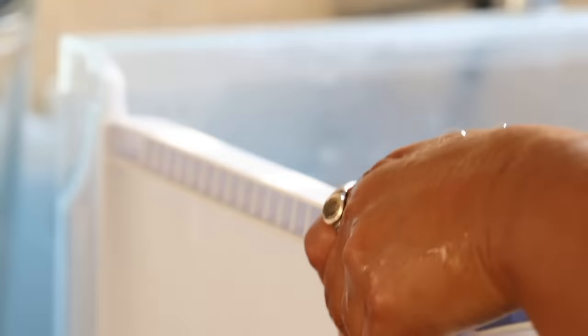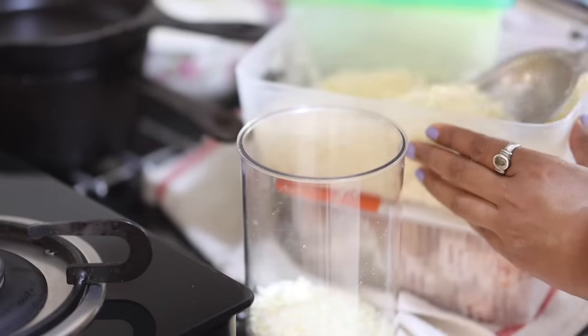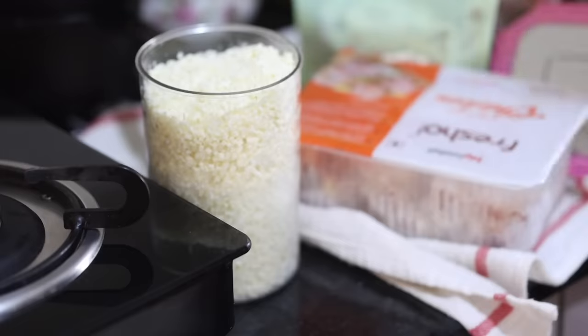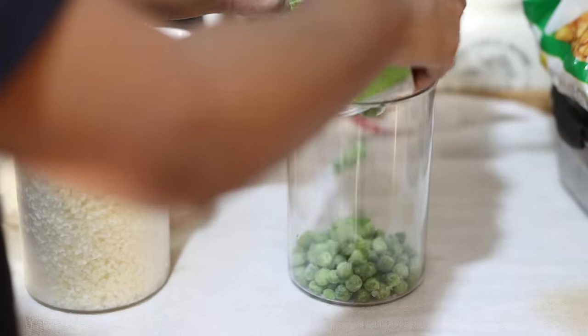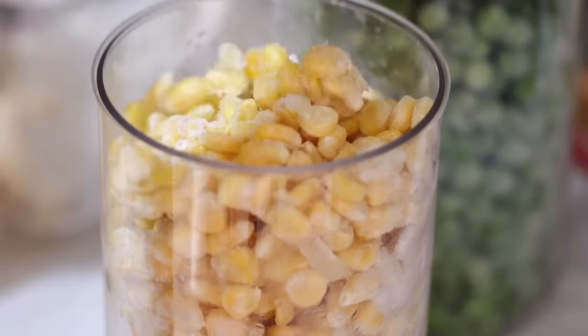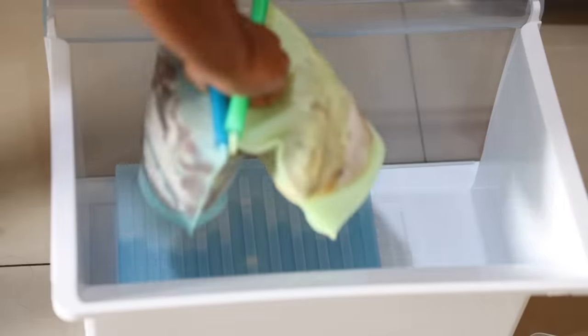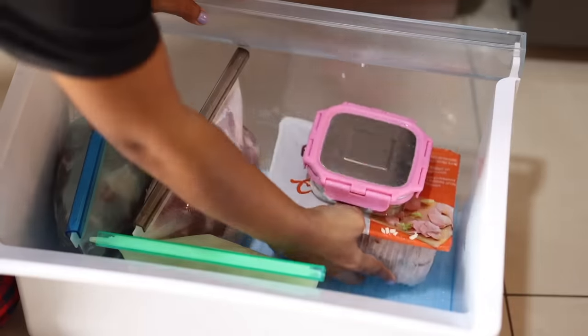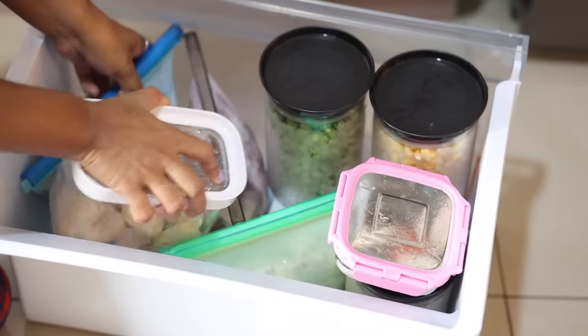Now the toughest part — my freezer. It's been in a mess for long. I'm going to take out everything, clean the drawers, and organize everything back. I will use jars to store shredded cheese, frozen corn, and peas. These silicone bags are also great for storing non-veg. It looks a lot better, though it still looks a bit cluttered — I can't fix that until I get a bigger fridge.